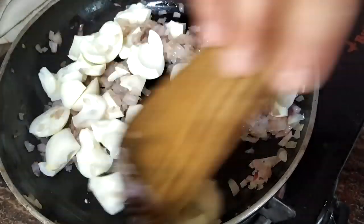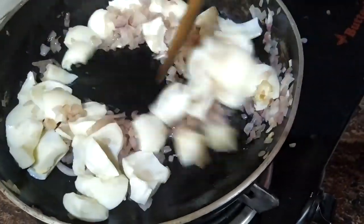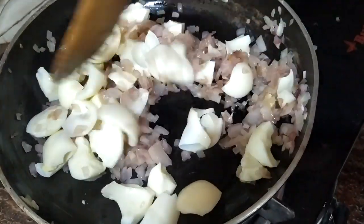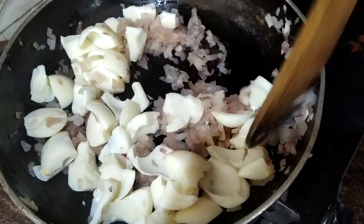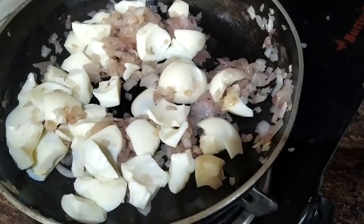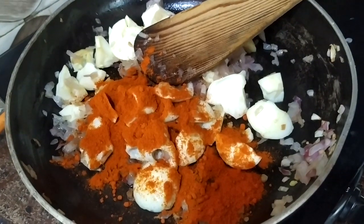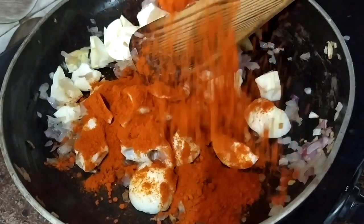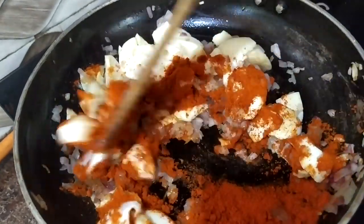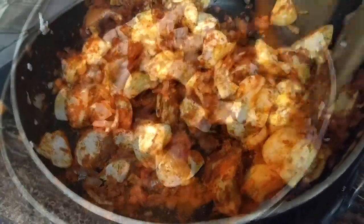All we have to do is cook at the same time. I will put it in the pan. I will add 1 teaspoon and 2 tablespoons of honey. I am going to put it in. Let's fry it in the pan.